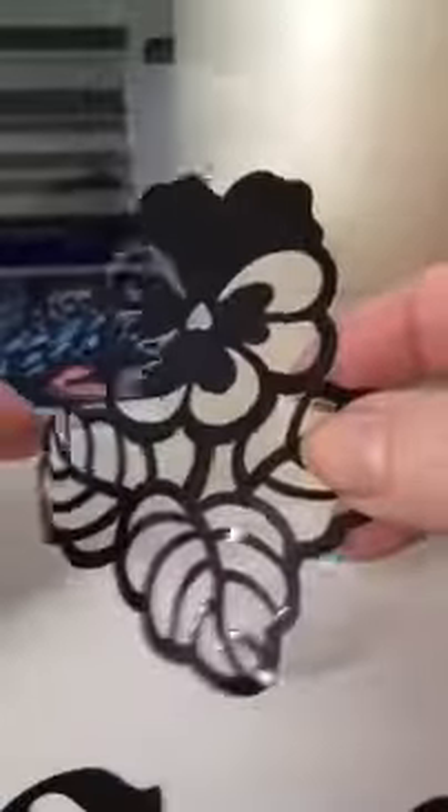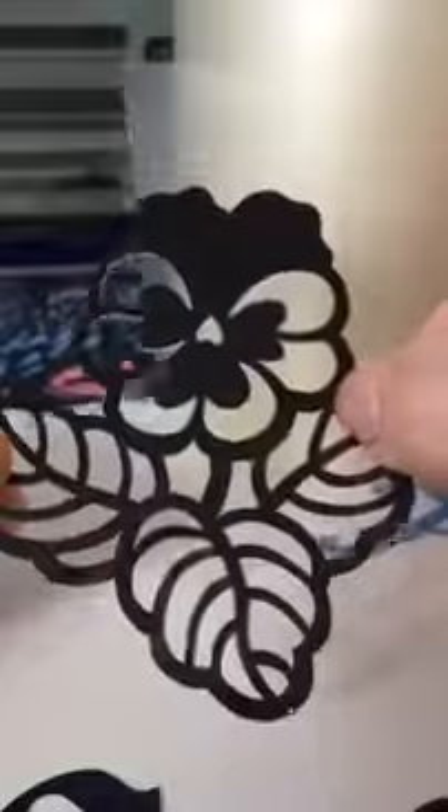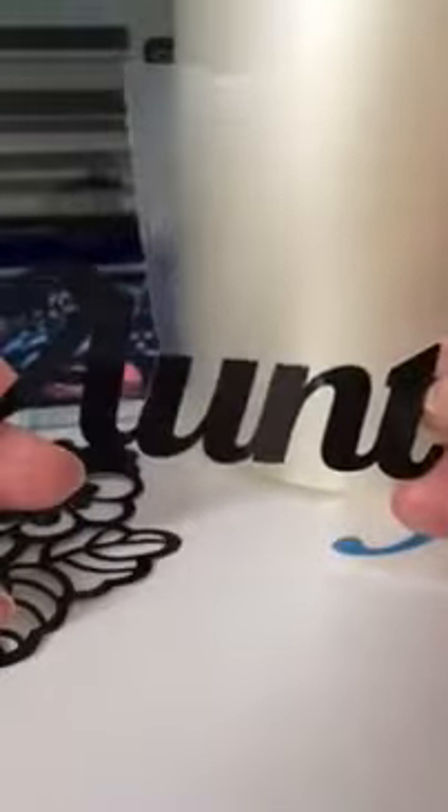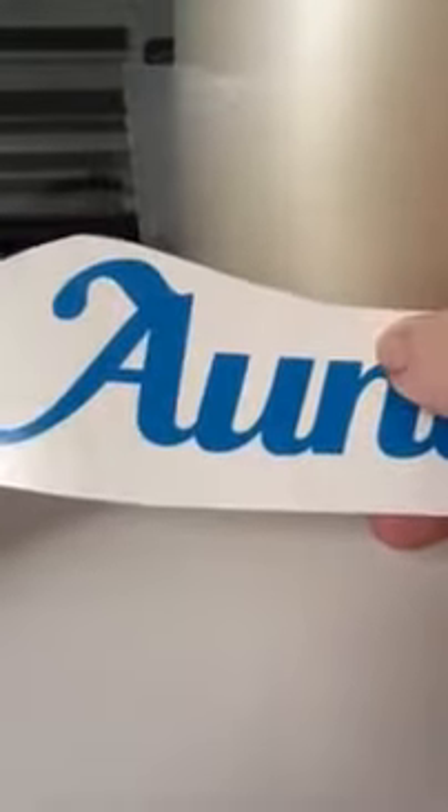Today I want to talk about the two methods of cutting self-adhesive vinyl that I've seen. The first one is where you cut through the backing paper entirely, leaving something like this. This is actually going to make things much more difficult for you. With this decal, I only cut through the vinyl itself and not the backing paper.